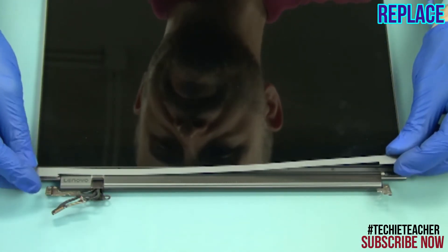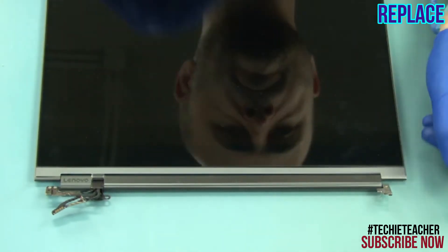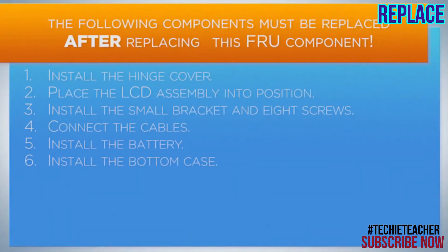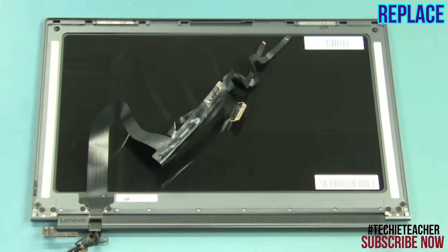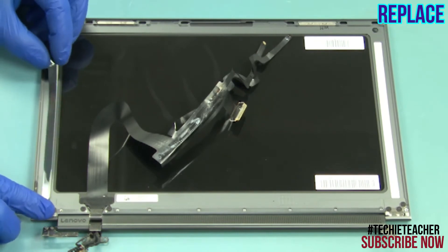Lay the hinge cover into position and press to tape it to the LCD assembly. Attach the two pieces of special adhesive in the marked position.